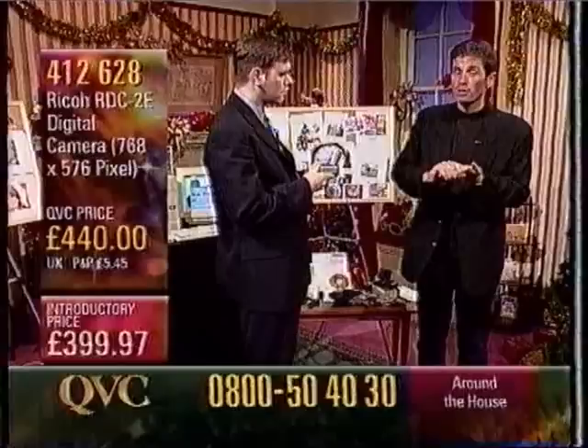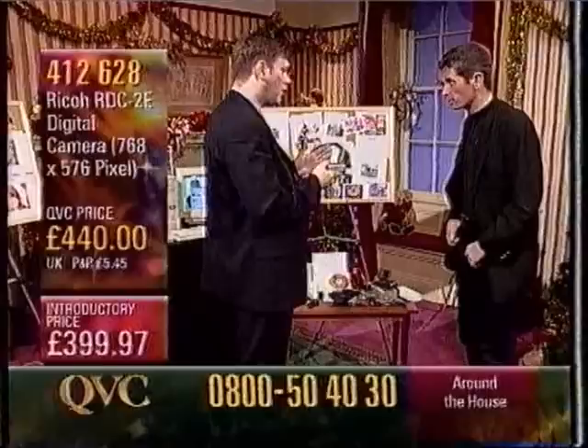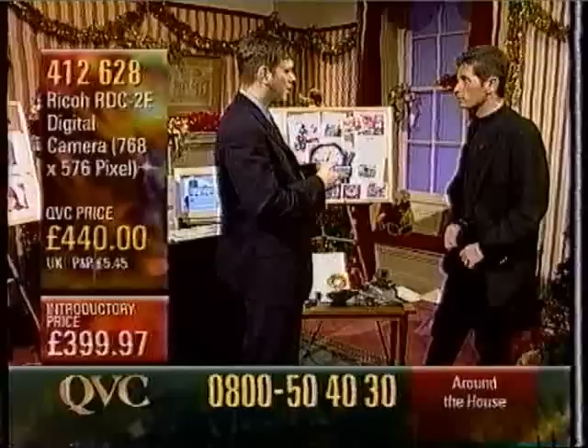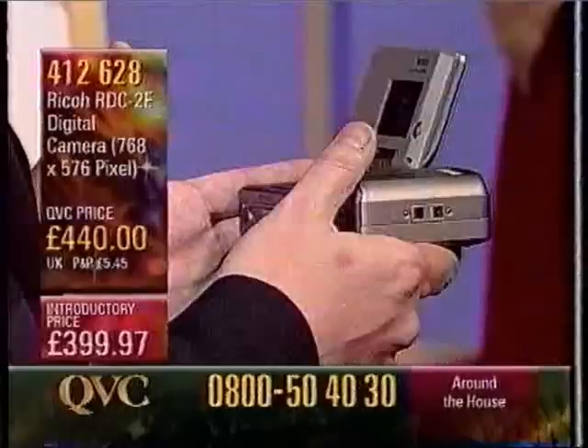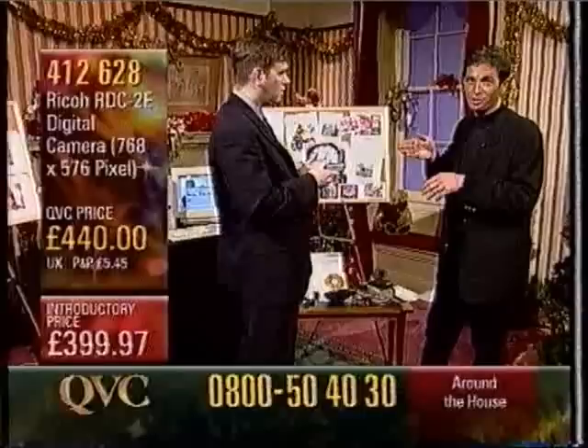Then quickly call us, because the stock is going very fast. The other thing that you get with this camera when you buy it from QVC today — you get the AC mains adapter. Now, basically that enables you, when you're out and about taking your pictures, you don't want to be plugged into the mains, so it works off the batteries which come with it. Standard pen-like batteries. So if you normally buy the camera on its own, you wouldn't get that mains adapter. How much does that mains adapter cost? The mains adapter you would pay £60 — that's the suggested selling price. So we've gone up to £610 now. And our price: £399.97.